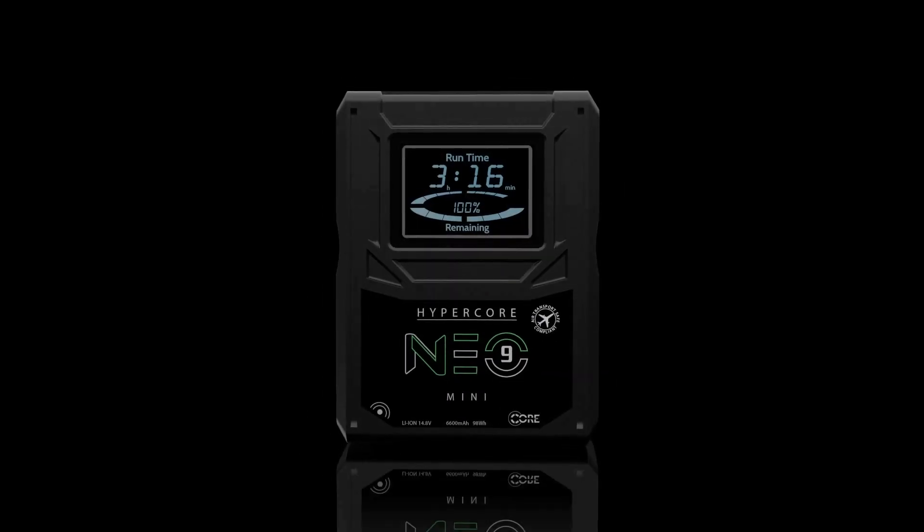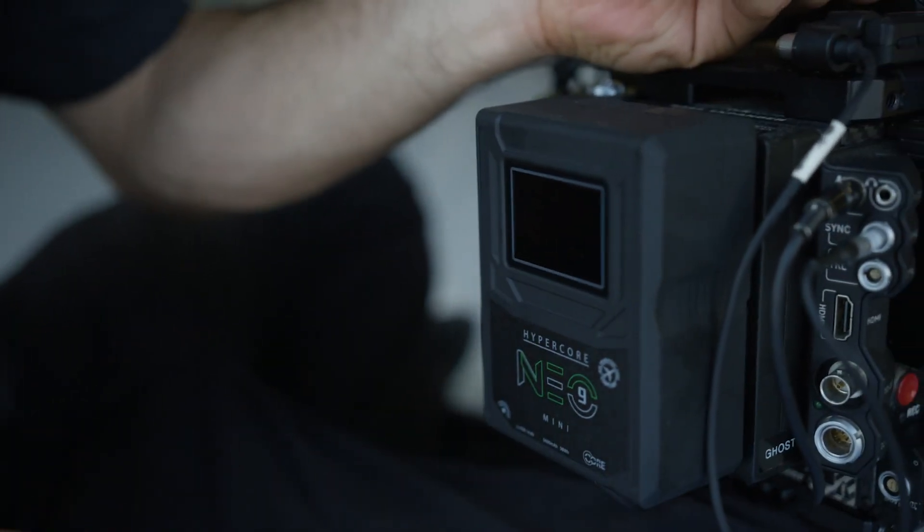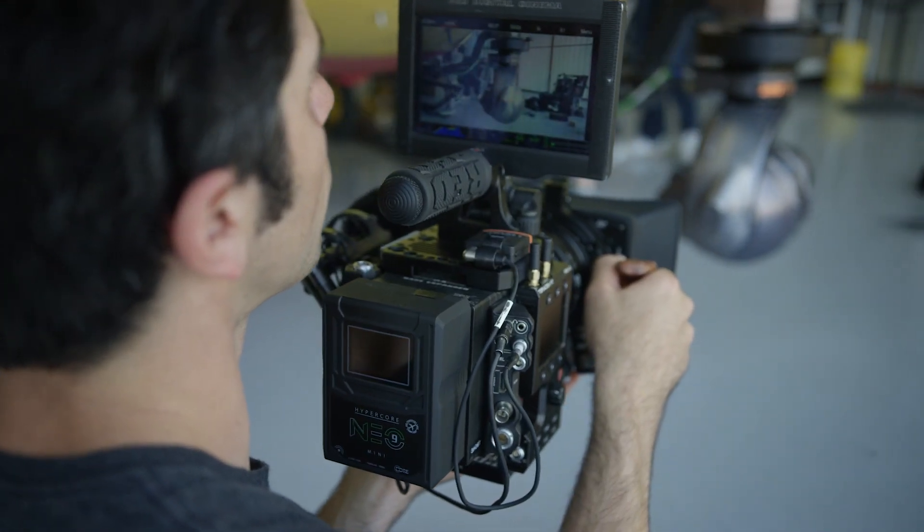And that brings me to today. As a video professional, we understand your choices are endless in this battery market. But with an inundated battery field, it provides us the opportunity to continue to set ourselves apart. And Core is doing it again today with the launch of our HyperCore Neo line. The Neo line takes years of suggestions from you, the user, and we've incorporated those features into one pack to provide the most complete and comprehensive 14-volt on-camera power solution ever offered to this market.